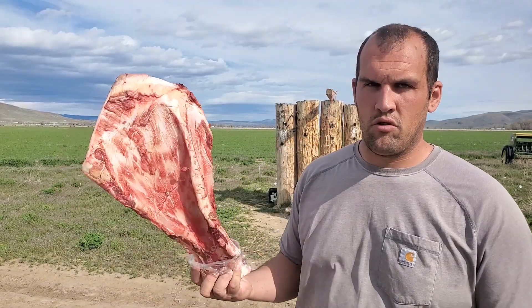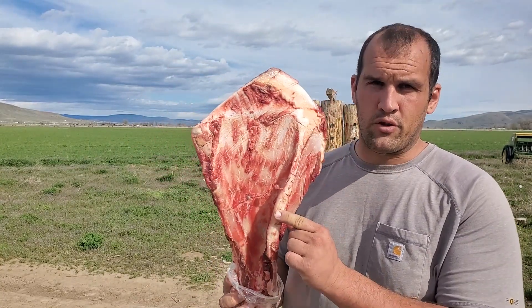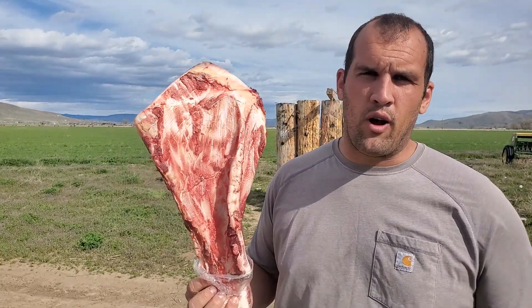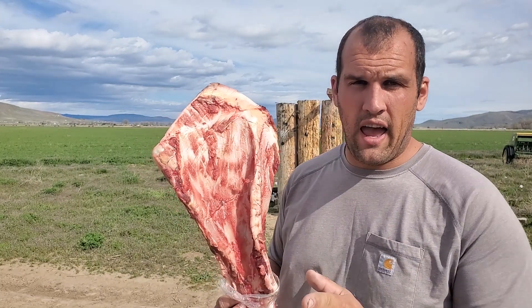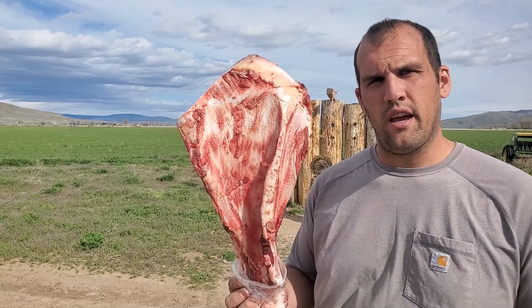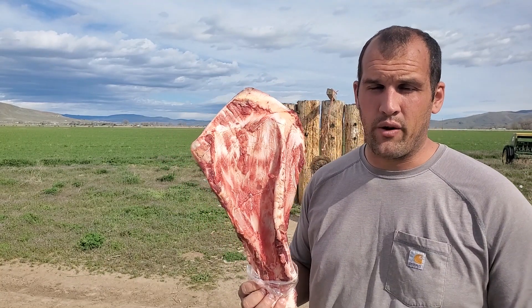Hello, welcome back to It's Whatever. Today we're going to see if you could kill a large animal with a throwing knife. I have with me the shoulder bone of a full-size steer. I'm going to be starting from light knives up to the heaviest knife I have, and we'll see if it can penetrate and or break this bone and possibly kill a steer with a throwing knife.